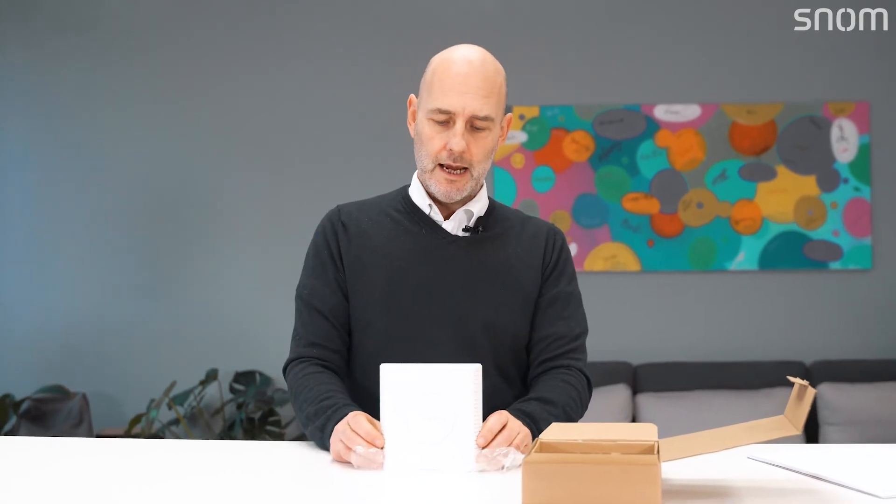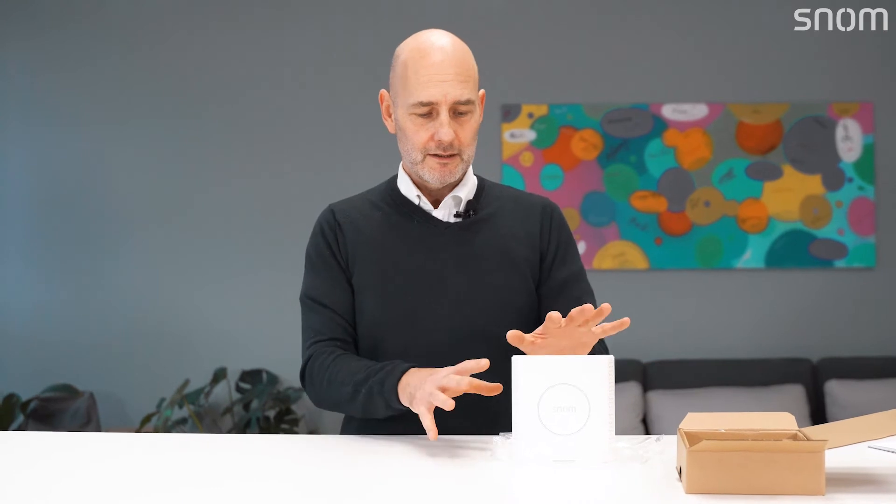It's very compact, very robust, and very neat looking. This device is extremely scalable, and I'll go into a few more details about that shortly. It's a multicellular DECT base station, which means you can use lots of these base stations across a very wide environment. You could perhaps start with a small office and connect a certain amount of devices to each base station.